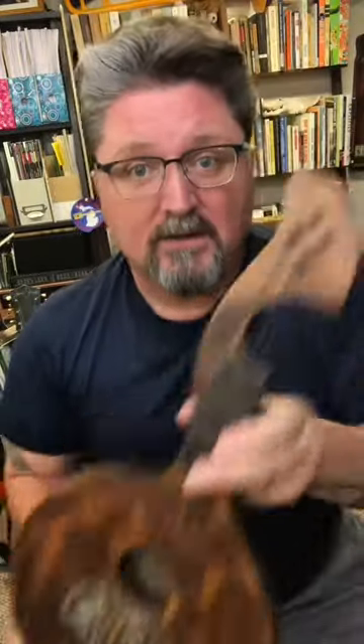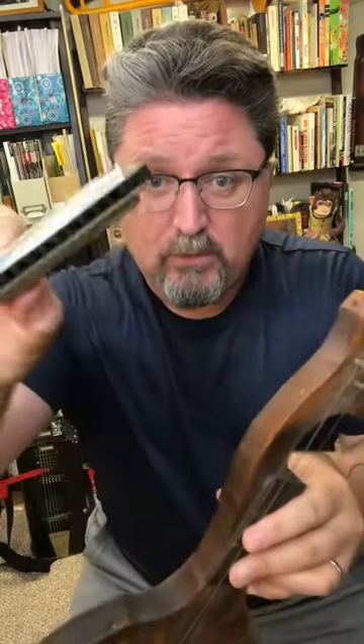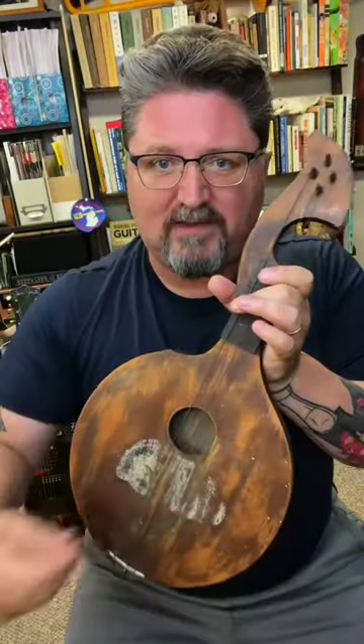This instrument was made to be a one-man band. In fact, right here where a hole is, there used to be a mount where you would put a harmonica. Harmonicas came with this — you'd put the harmonica on there and play and strum at the same time.